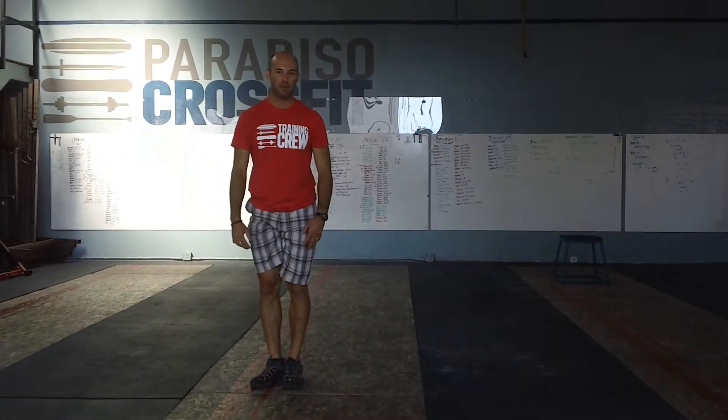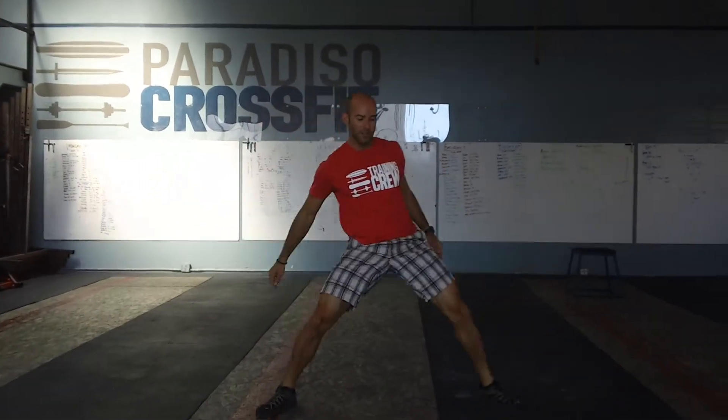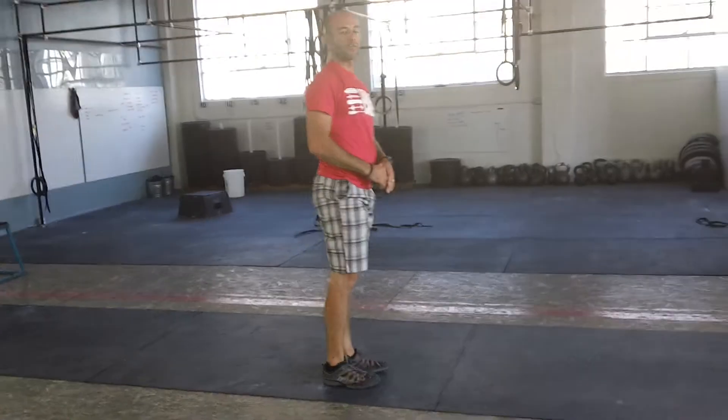So again, this is a little complicated for some people. Imagine that imaginary line. Big step over, turn back to the side that you started on, push the hips underneath that imaginary line, and bring your feet back together.